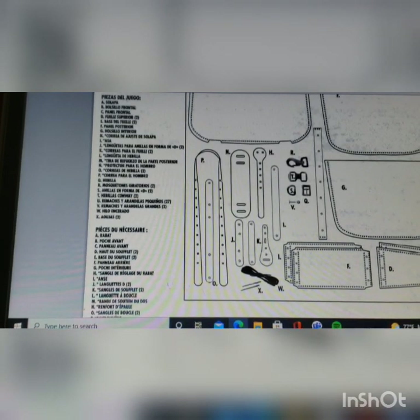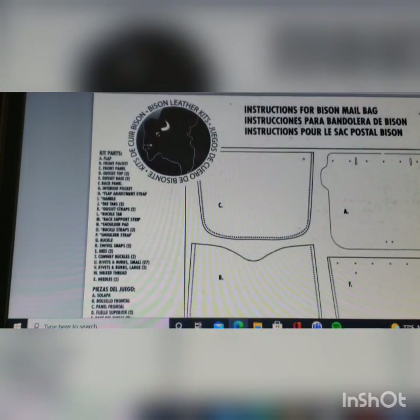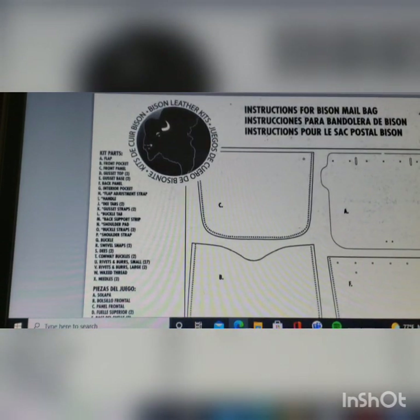Let's get started with part two of our series on constructing the Tandy Bison mailbag. This is an electronic version of the instructions. I had misplaced the version that came with the kit, but it was a happy accident because the pictures in the electronic version are much better than the pictures that come in the hard printed set of instructions.